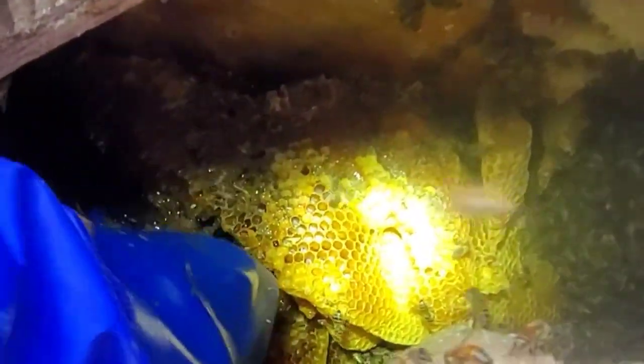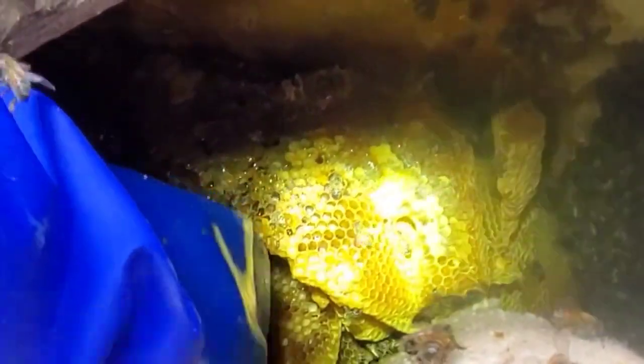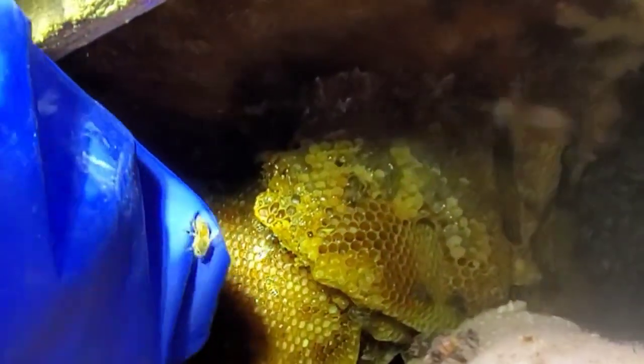There's still so much unknown — it gets me up in the morning. It's kind of dangerous, but what am I going to learn? What are we going to get into today?